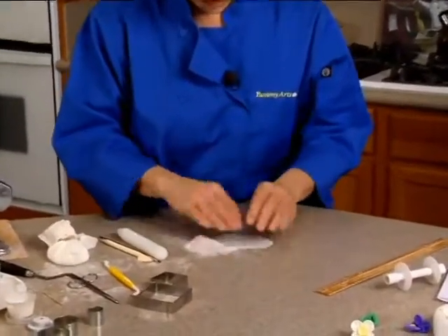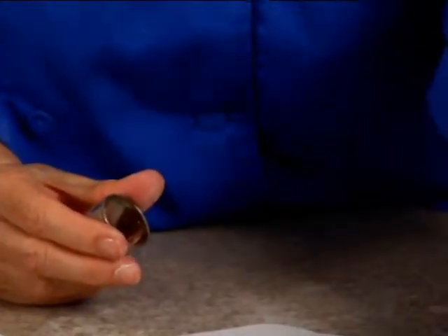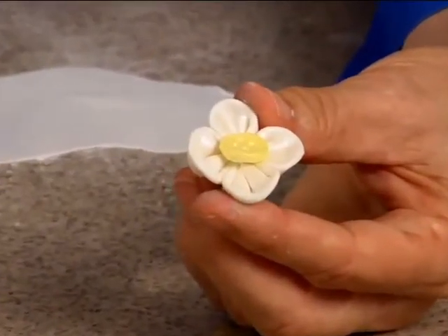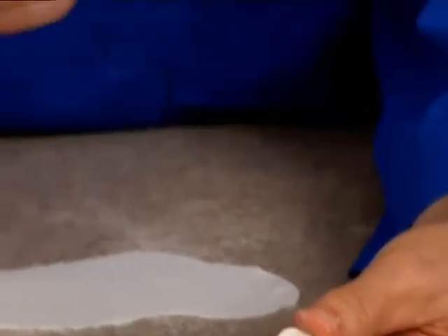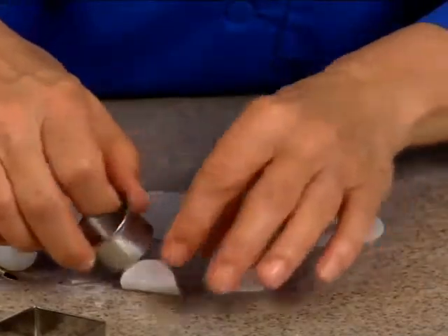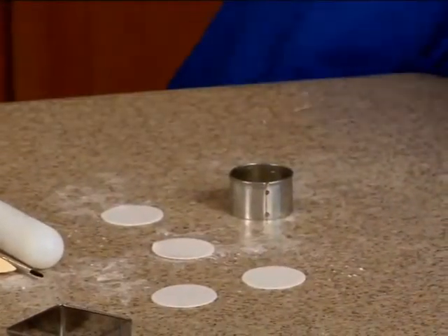I've got some white again and I'm going to use the one and a quarter inch round circle cutter. The thing about this flower — it's only four petals — whatever size cutter you use is going to be the finished size of the flower. So whatever finished size you want, that's what you want to cut the petals. You cut four of these, and because you're folding them up, it ends up being the same size.